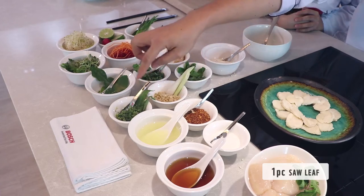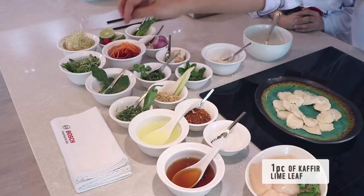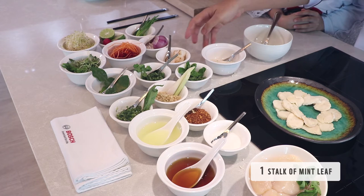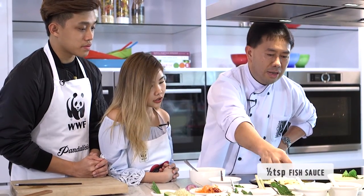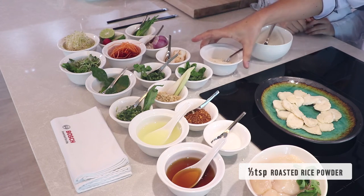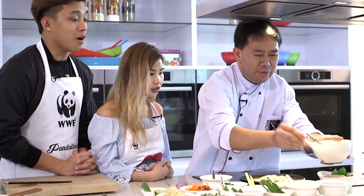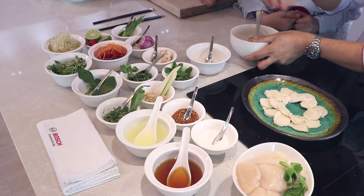After cooking the scallops, let's move on to the dressing. Chef, what is all of this? This is the saw leaf herb — you see the saw leaf. This one is the kaffir leaf. Lemongrass. Coriander. Mint leaf. Carangka. And shallot. And spring onion. Fish sauce, lime juice, and chili powder. And roasted rice powder.